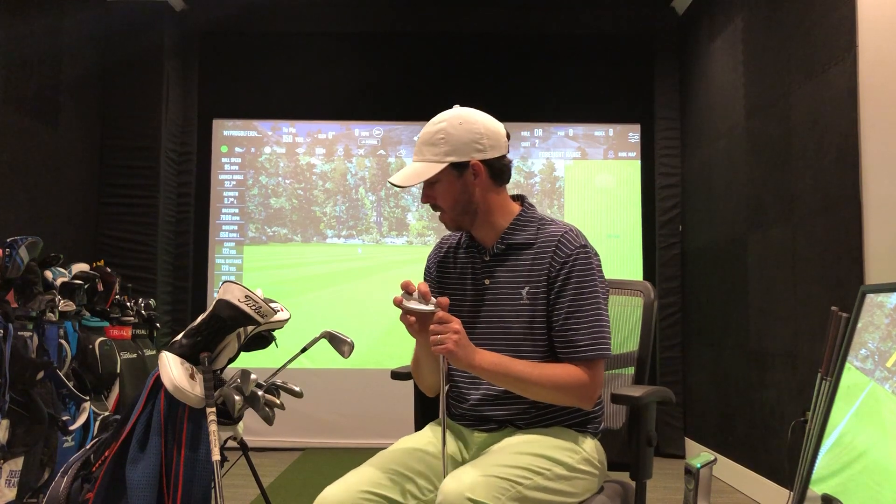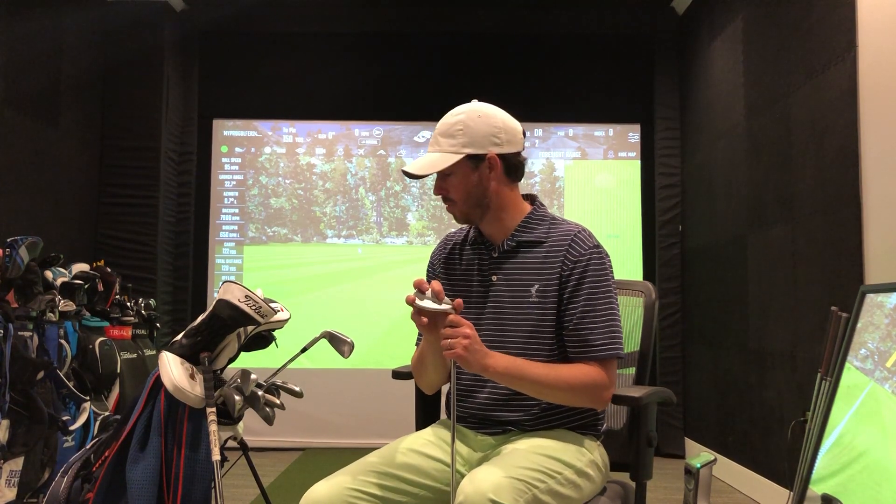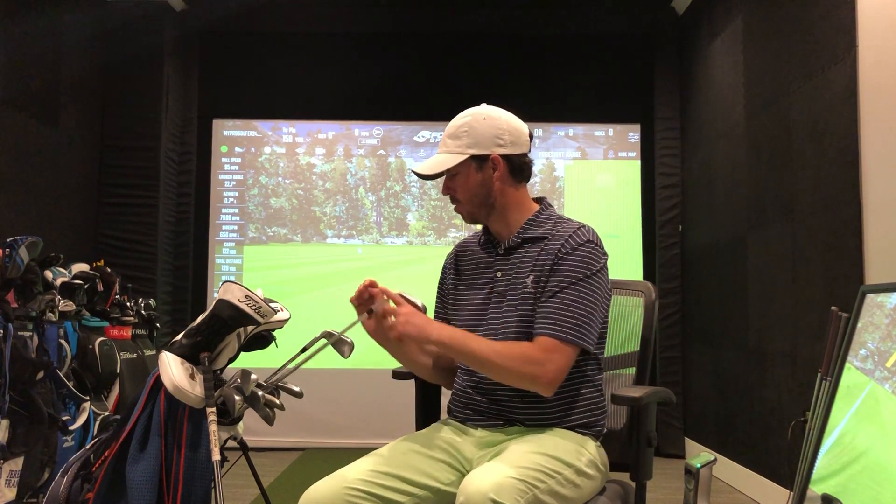The next club is the Ping i500. I have loved these i500s — I've been playing them now for probably two seasons. Last year with COVID I didn't play very much on the course, but these are forged, they've got a great feel. I've got them all the way through four iron, which has just been a nice gap for me. The long irons are some of the easiest long irons I have ever hit.